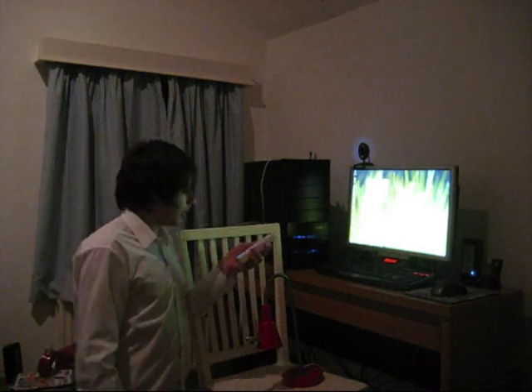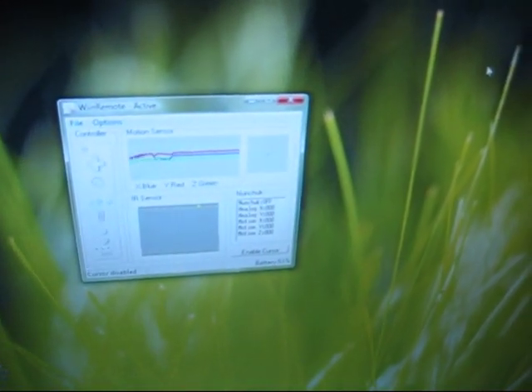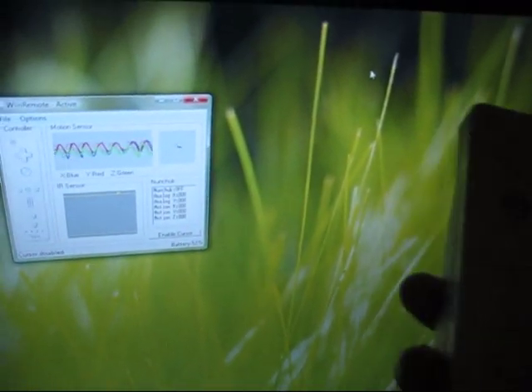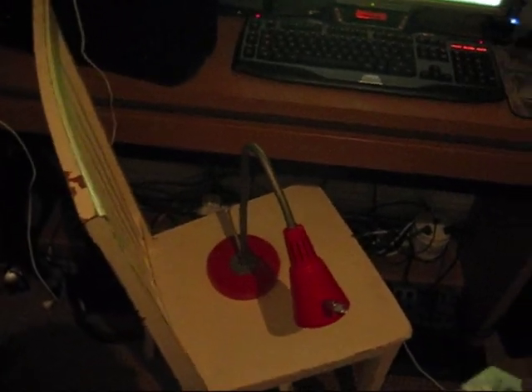I'll give you a close-up on it actually working. Once you've got the Wiimote paired with the computer, you'll be able to see the feedback on the graph there. I'll move that around and — yep. I've got it set up here with an infrared sensor there, and yep, that's picking that up.